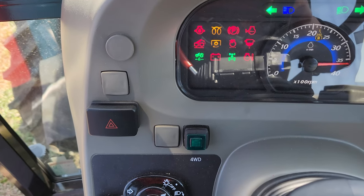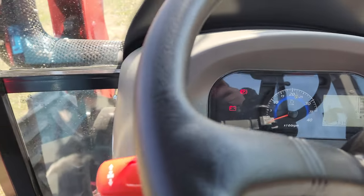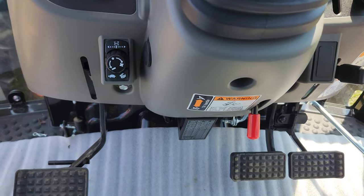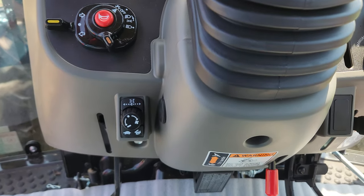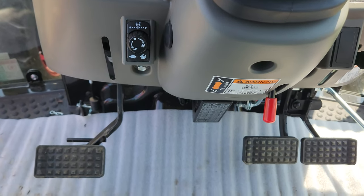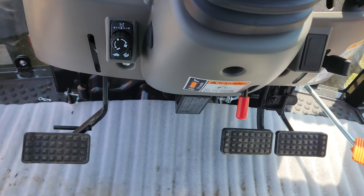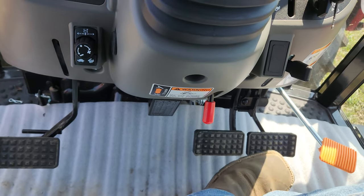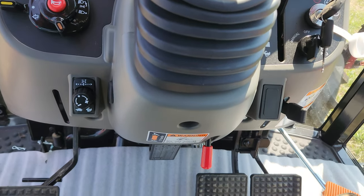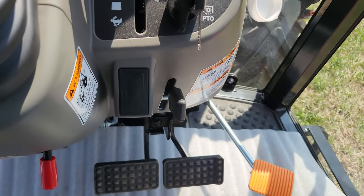Push-button 4-wheel drive, flashers, and light control. You can adjust the sensitivity and aggressiveness of the clutch controls. The clutch pedal pushes easy since it's a power shuttle. There are individual brakes, a foot throttle, and a park brake lock.